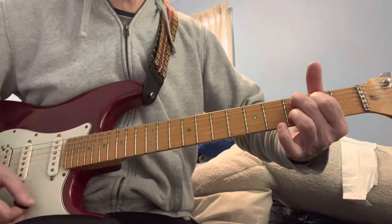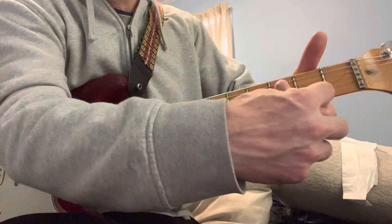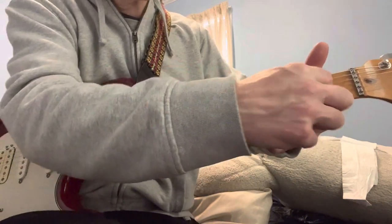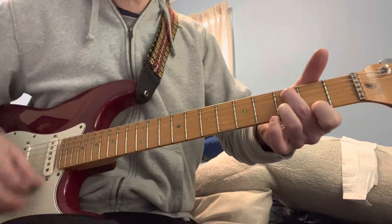Then after you do the C9, you have to bring your index finger up to here — up to the first fret, second fret, first string. Then back to the C9, back to this.